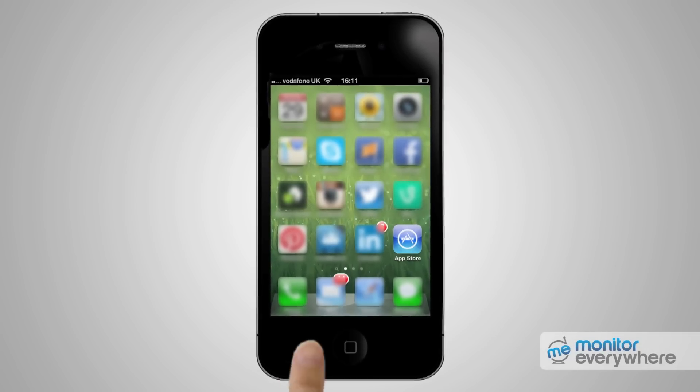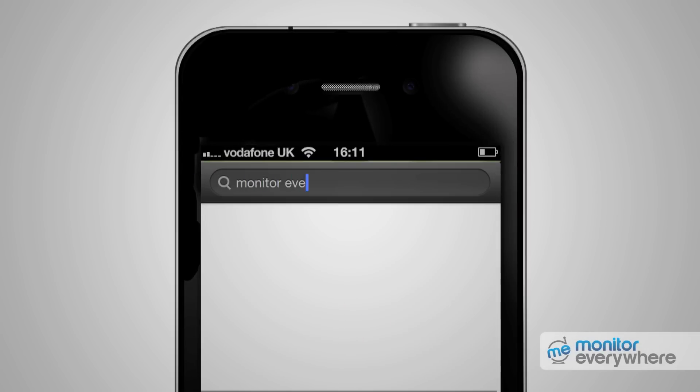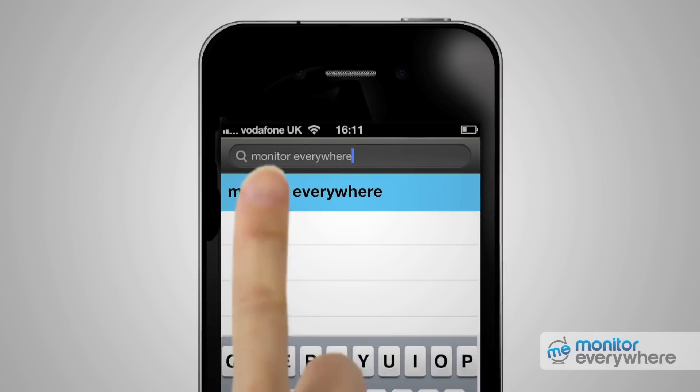Go to the App Store and search for Monitor Everywhere. The name will be at the top of the list, so just press the install button.